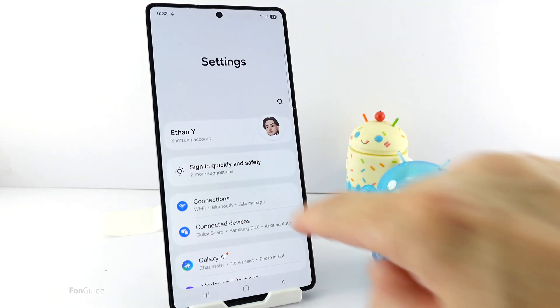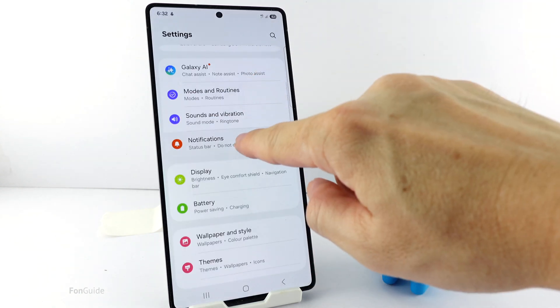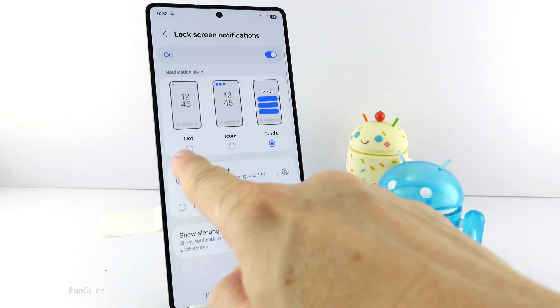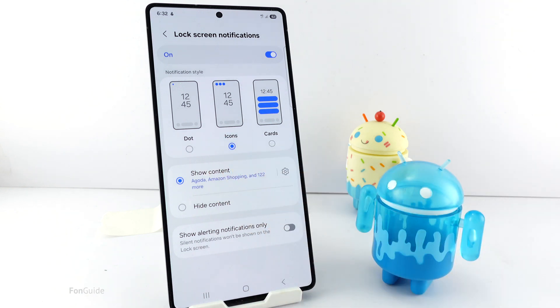Go to Settings, Notifications, Lock Screen Notifications. Here, you can disable the card's notification style by picking dot or icons. I will pick icons for this tutorial.